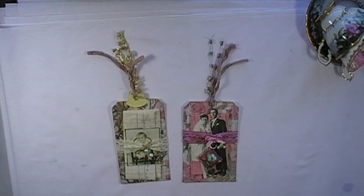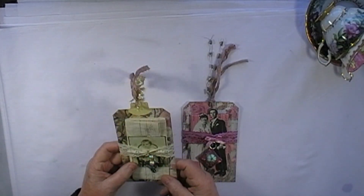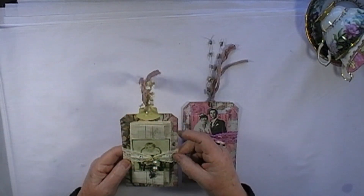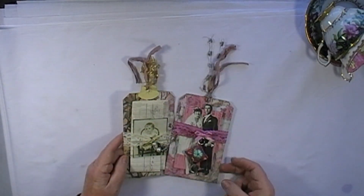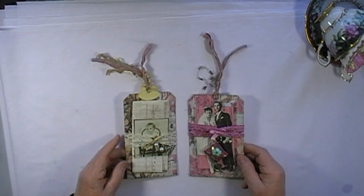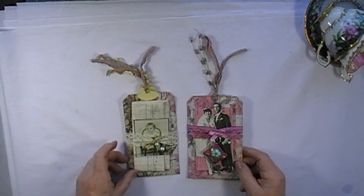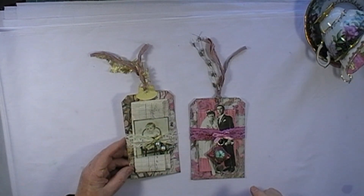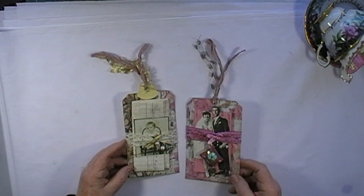Hi everyone, it's Anne here again. I was making some belly bands for some journals the other day and it occurred to me that I could make some little mini belly bands that could be used just on tags. Then you can put all your little notes and letters and pictures together on a tag, just secured with a little mini belly band. Maybe everybody's been doing this for years and I've just missed it, but I haven't actually seen any around, so anyway here we go — this is my take on mini belly bands.